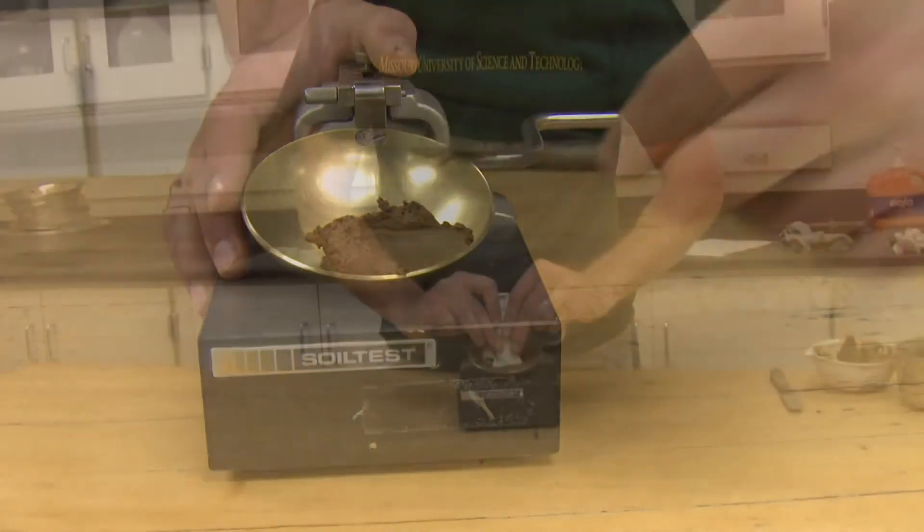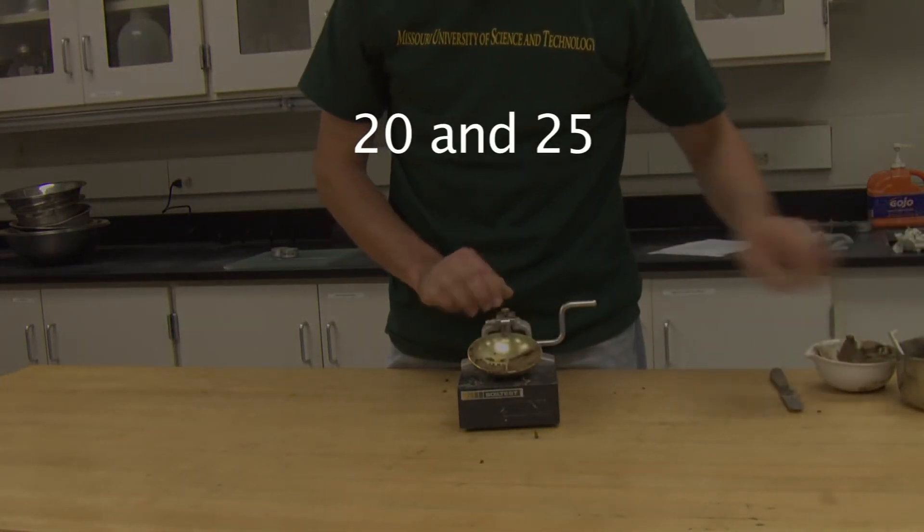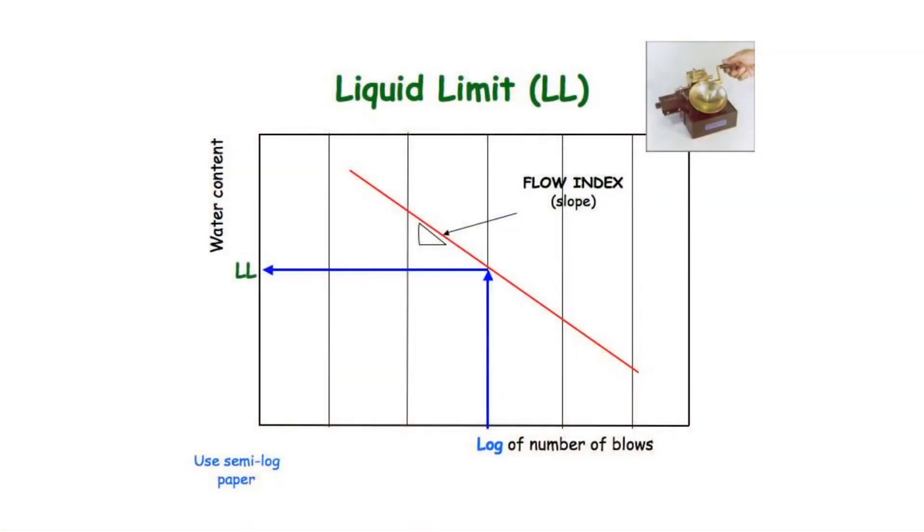Repeat the procedure to get tests between 20 and 25, 25 and 30, and 30 and 35 blows. Plot the moisture content versus blow counts to determine the liquid limit from the flow chart. With moisture content on the vertical axis and blow counts on the horizontal axis in log scale, a linear regression can be established through the data and the liquid limit can be interpolated.